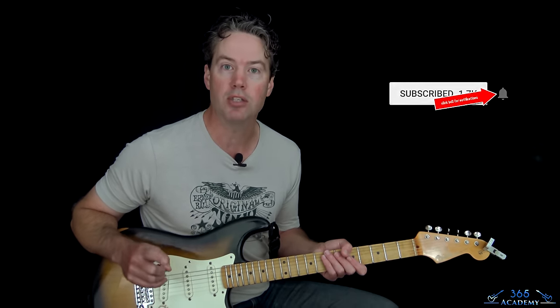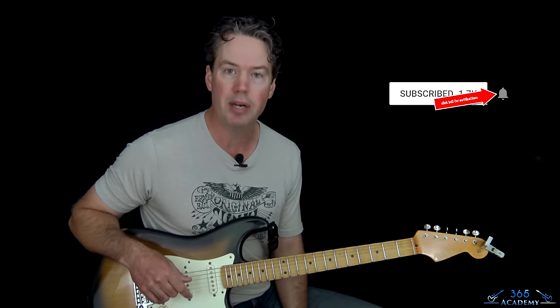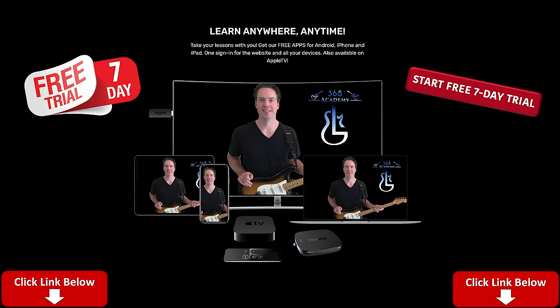Before I get into it, please subscribe to the channel if you have not already and ring that notification bell so you know when there's a new video. If you like what I do here on YouTube and you want to support what I do, the best way to do it is to join my Guitar Academy. You'll see a link to it in the description below.